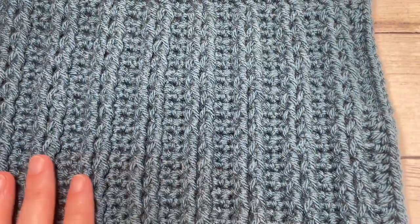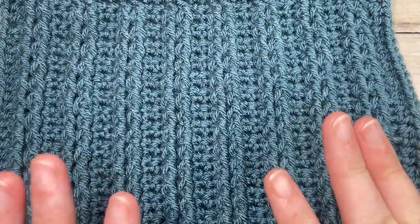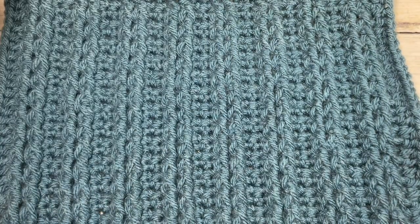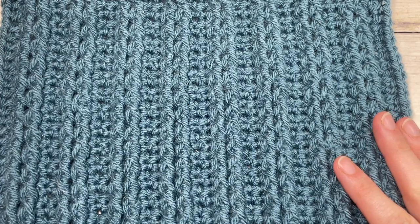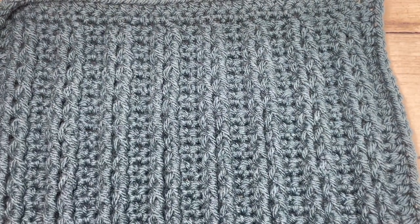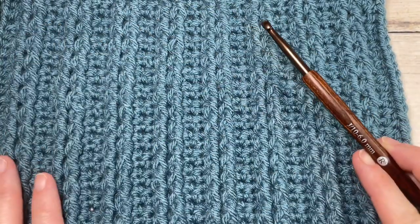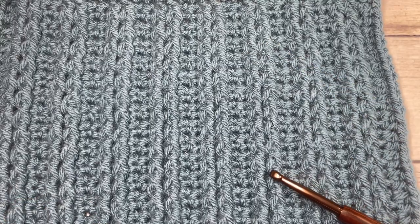Today I'm going to be using a worsted weight 100% acrylic yarn — this is Vanna's Choice by Lion Brand. If you are working this square as I am, you're going to need about 118 yards per square, and you're going to make four of these for the crochet along. You'll also need a 6mm or J-10 crochet hook. The finished size of my square is about 10.5 to 11 inches.